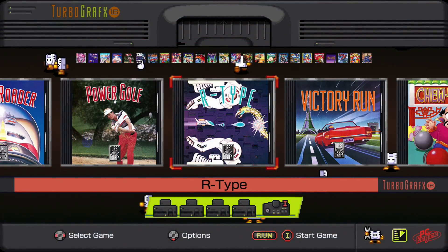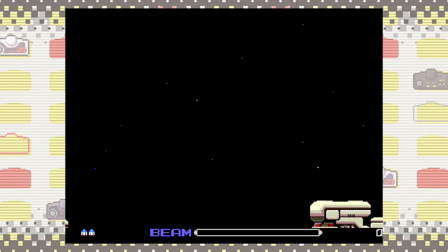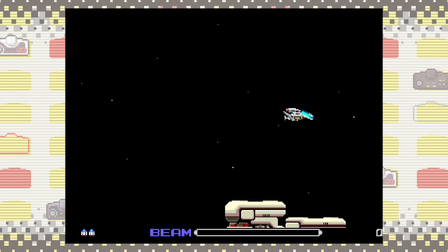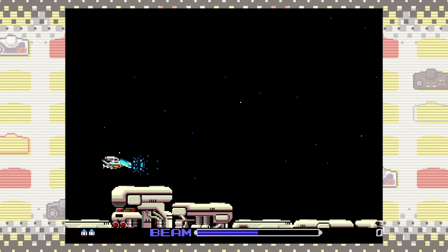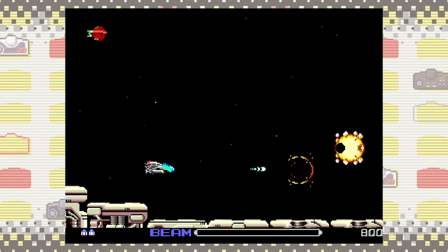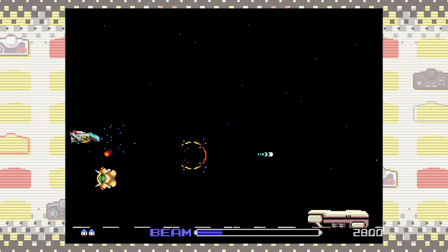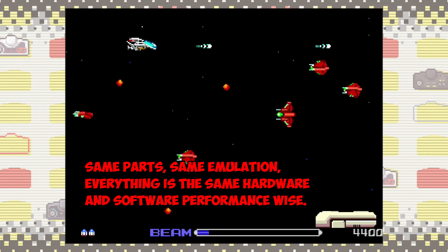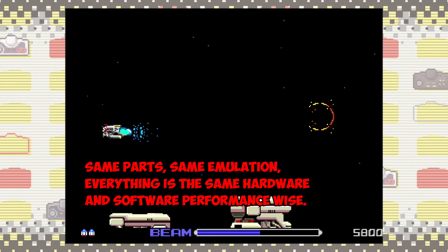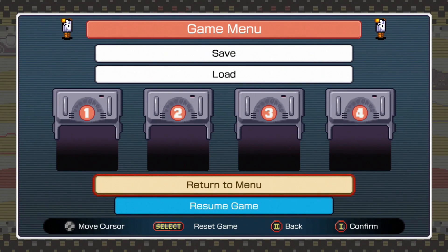I want to check out R-Type real quick to see if it performs the same as it did on the PC Engine Mini — this is the game where the shimmer is really apparent, reportedly because of resolution differences with this game versus others. And yeah, you can still see it. Performance-wise, the PC Engine Mini and the TurboGrafx Mini are going to be the same since they're using the same components, so that's kind of a given.